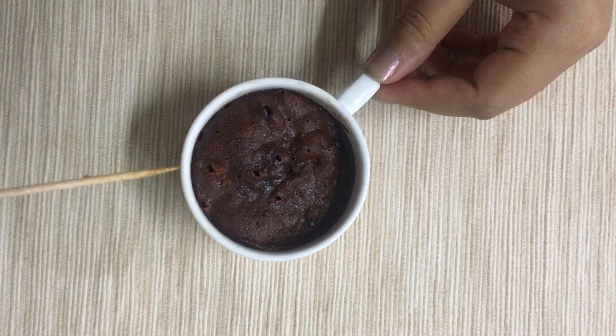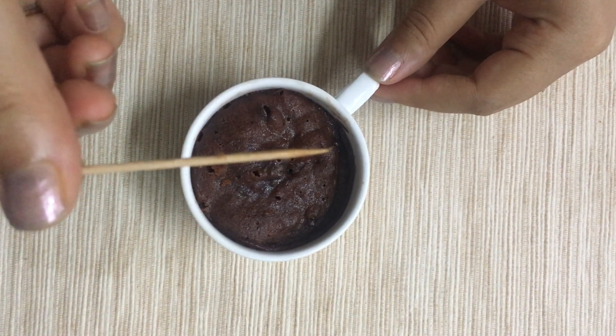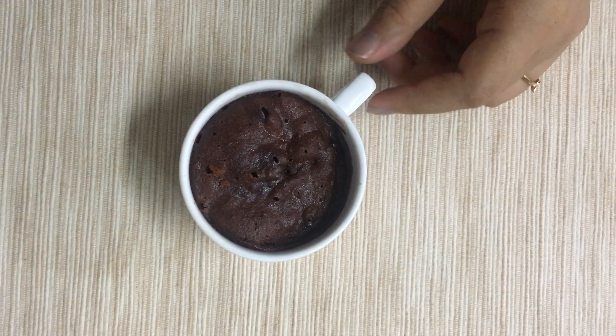Use a toothpick to check if it's properly cooked from inside. If not, then put it back in the microwave for a few more seconds.